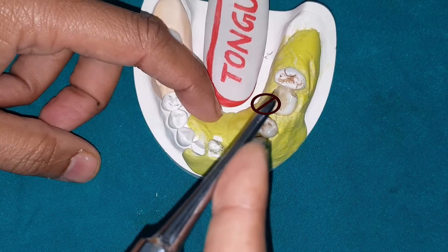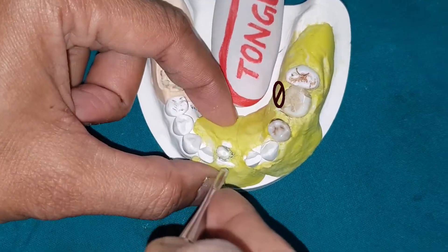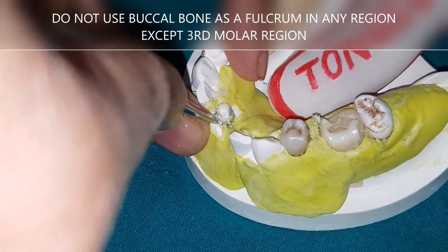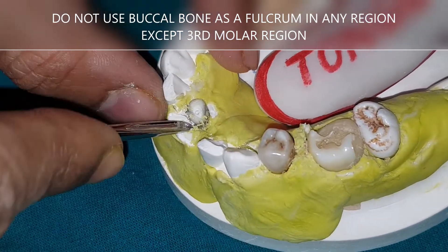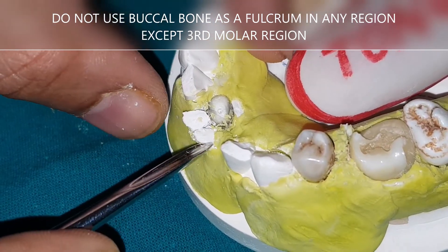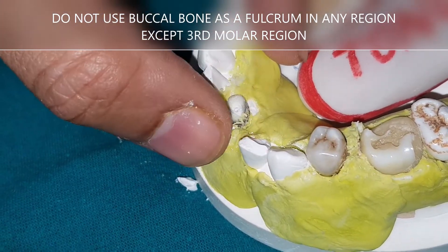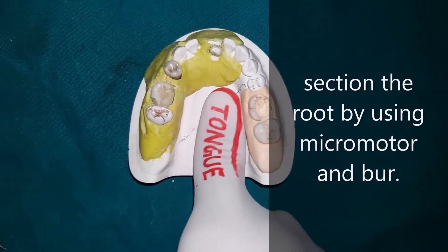For example, if a root tip is fractured at the level of the bone and you want to remove it with the straight elevator, never apply force directly buccally — the buccal bone will fracture. If you want to preserve the buccal bone, section the root first and then use the straight elevator to remove each sectioned piece.